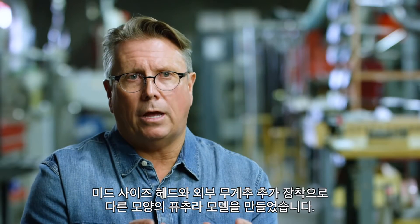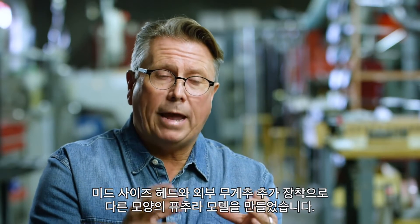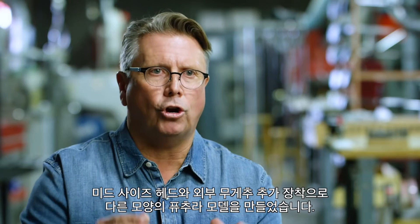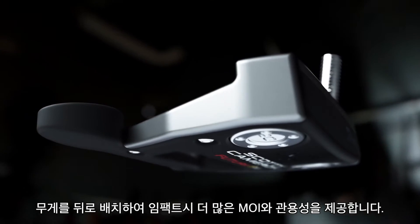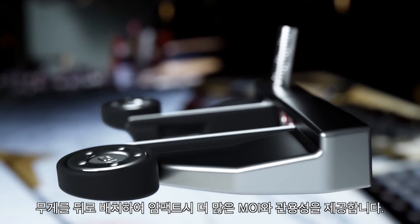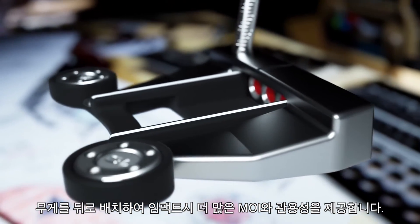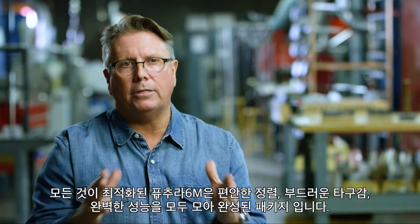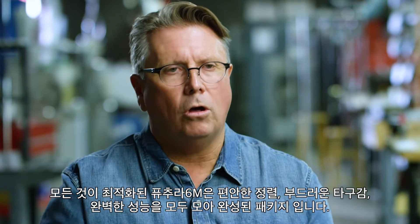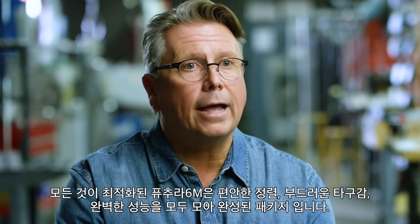The 6 is a mid-sized head, but we've made external weights hanging off the back as we have on different Futuras. So the more we can get the weights out and further back, the more MOI and the more forgiving it is at impact for off-center hits. So we've optimized it on the 6 to be the most forgiving in the Futura line, mixing alignment, feel, and performance all into one beautiful package.